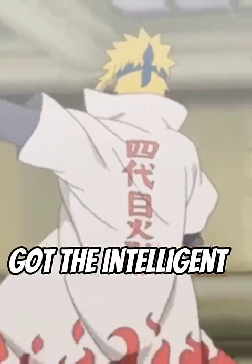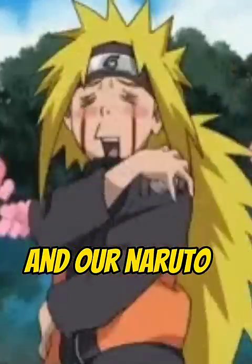Or we can say the genius Minato got the intelligent part of Kurama, and our Naruto got the dumb Kurama — just like his character. And there was a violation.